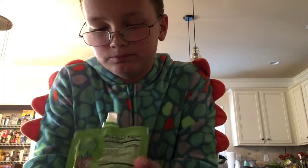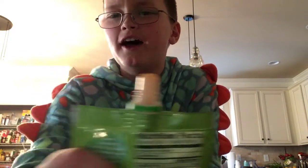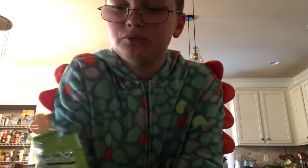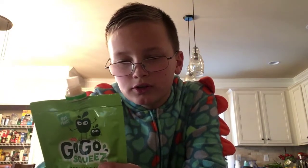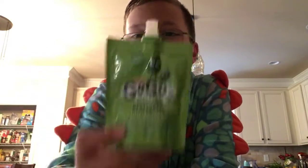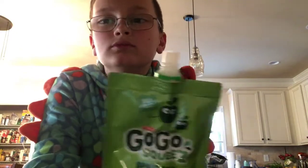It's pretty good. It kind of has an applesauce look to it. I think it's really good for younger kids, adults, and teenagers — because it's really good. Really good snack, or whatever. Right before bedtime, maybe.